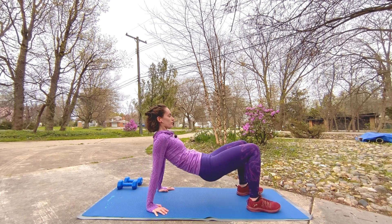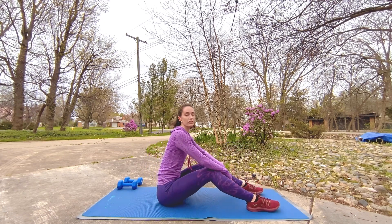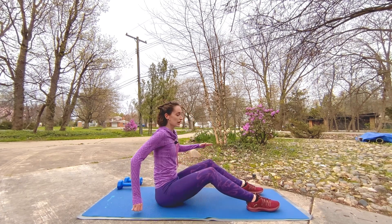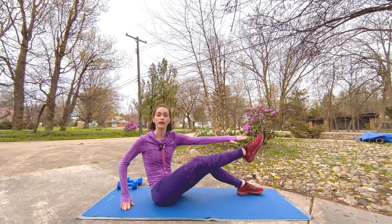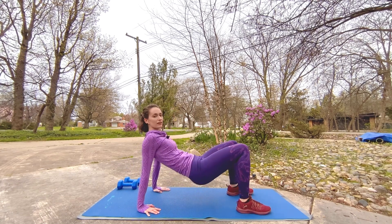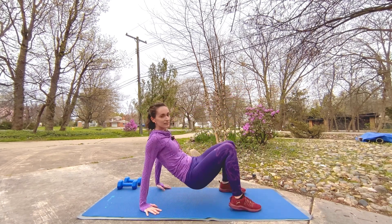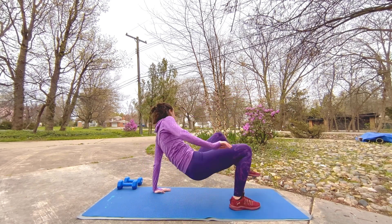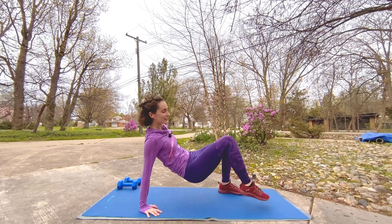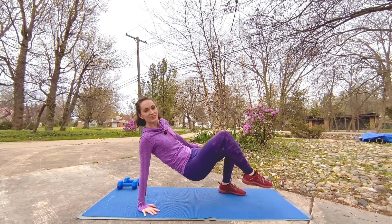Five, four, three, two — bring it down. A little break here. Take that same position with those hands again. With those hips up, we're going to reach and tap either the opposite knee or the opposite toe — little toe taps or knee taps in our crab position. There you go, keep up that tempo; you can go faster or slower, just keep moving. You're doing great.